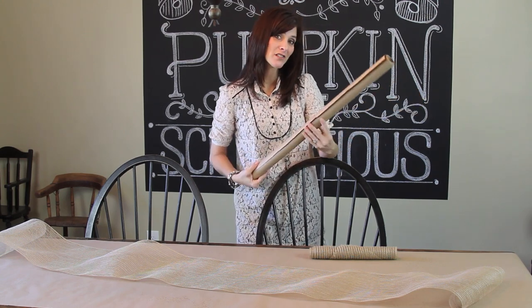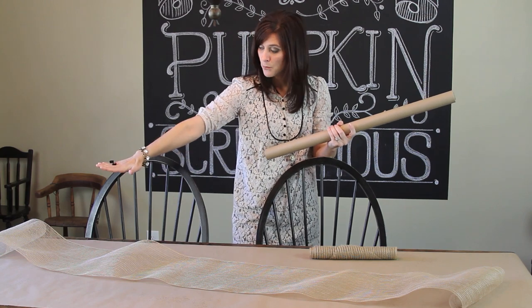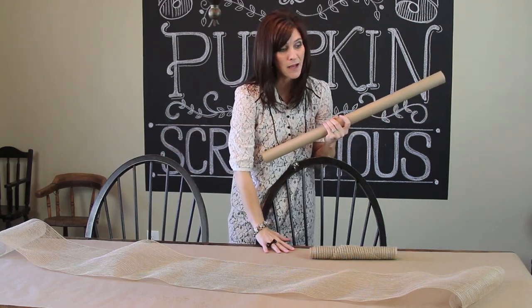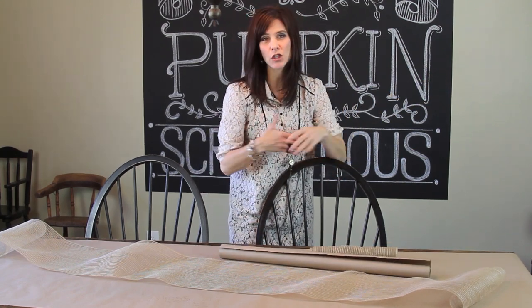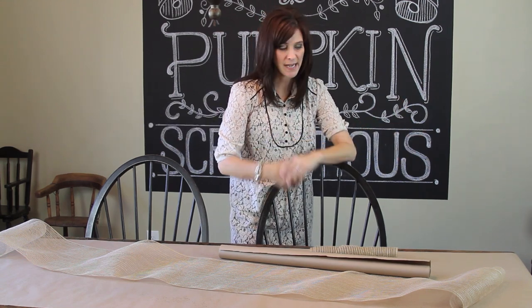We're going to start off with this brown craft paper, and I'm going to put a strip that I've already cut and placed on my table. If you're worried about any movement — if you have small children or anything like that — you can always secure the ends with a little bit of tape.